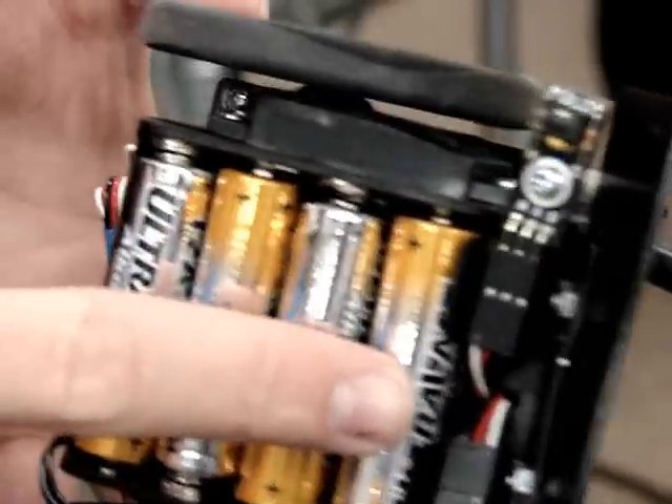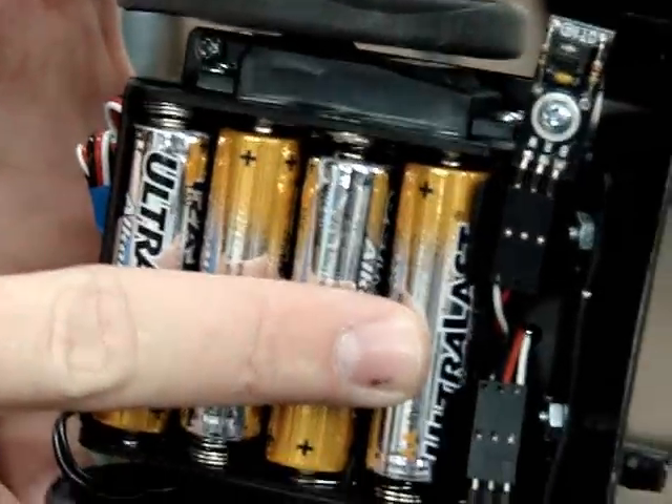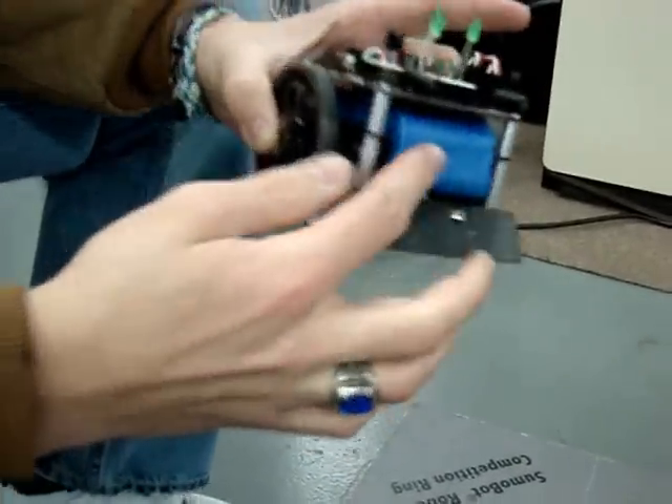These are our QTI sensors and what they do is show the contrast between the white and black on the board so that it can turn and move away from the boundaries as it goes. And this is our mod to make the robot 500 grams, the maximum weight limit. As you can see, it slides right in there perfectly.